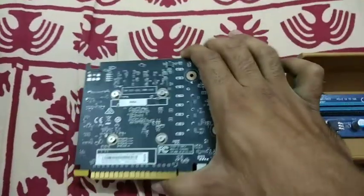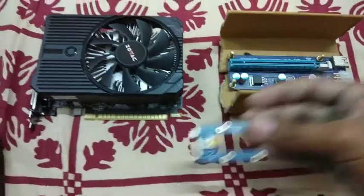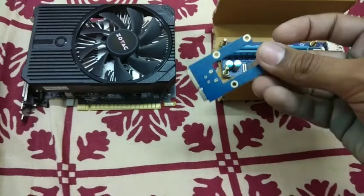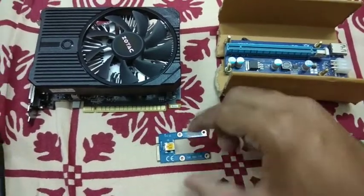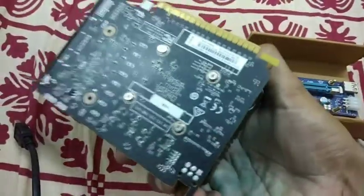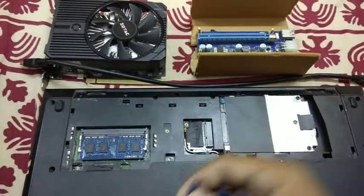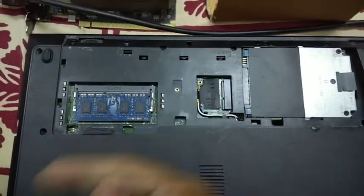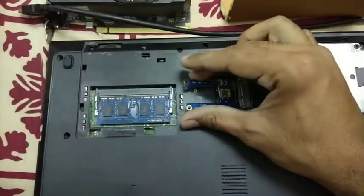This is the main thing required for connecting the riser to the laptop motherboard — this is a mini PCIe male connector. I have a GTX 1050 Ti. What you have to do is remove the laptop cover, remove the WLAN Wi-Fi card, and insert this mini PCIe male connector in its place.